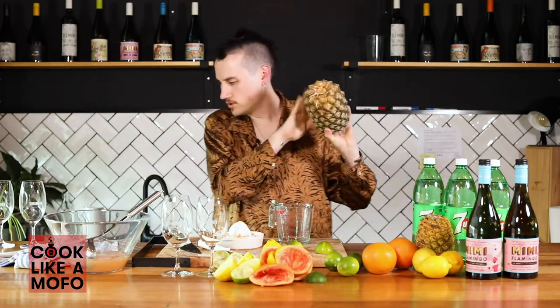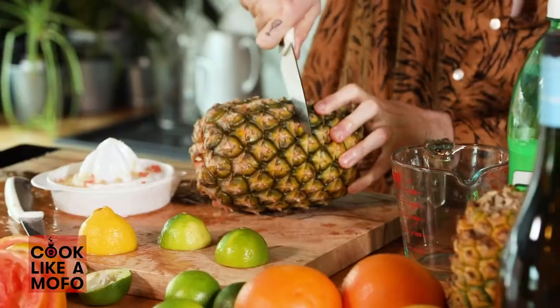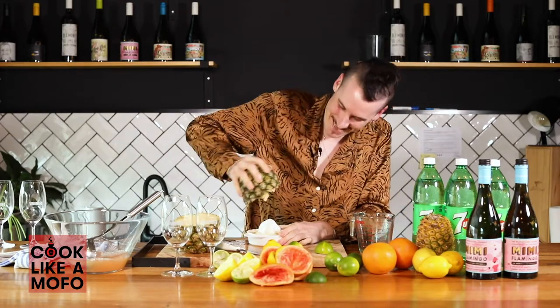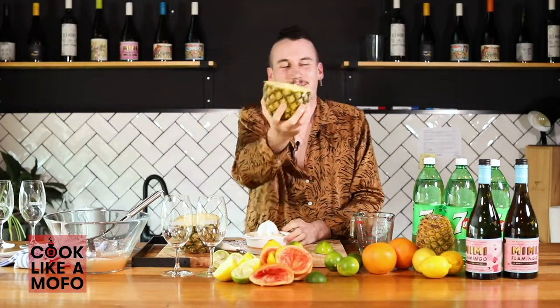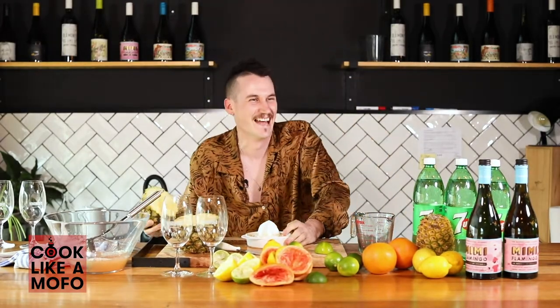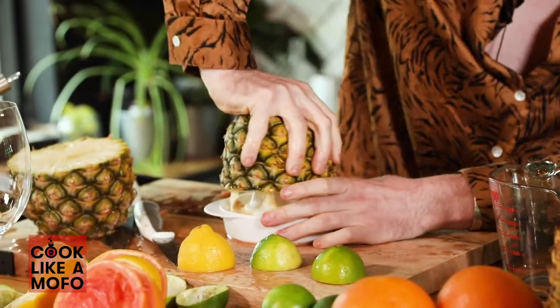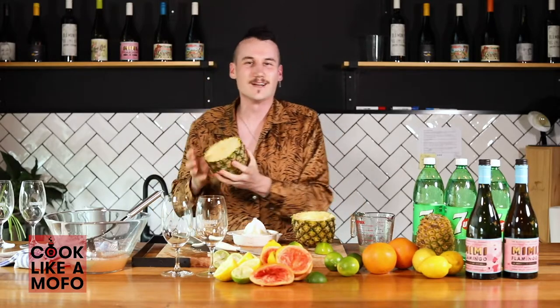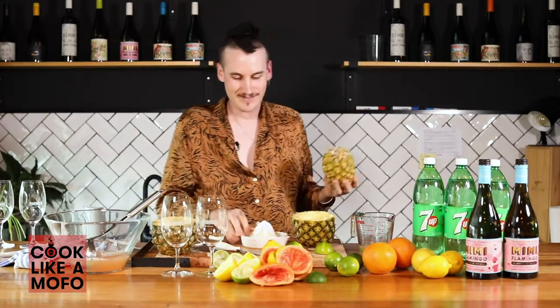I'm going to chuck this in here. Alright, because I've still got to make room for my pineapple and I need 150ml of pineapple juice. Well, how are we going to do that? How the f*** are we going to do that with this? That's what you want. You knew this wasn't going to work. Try the small one. Of course.